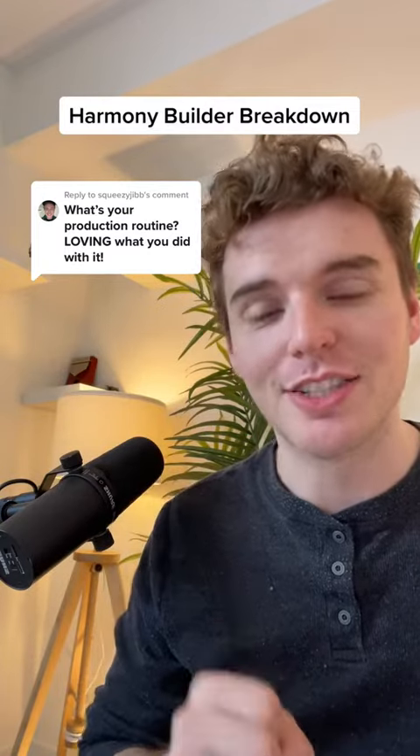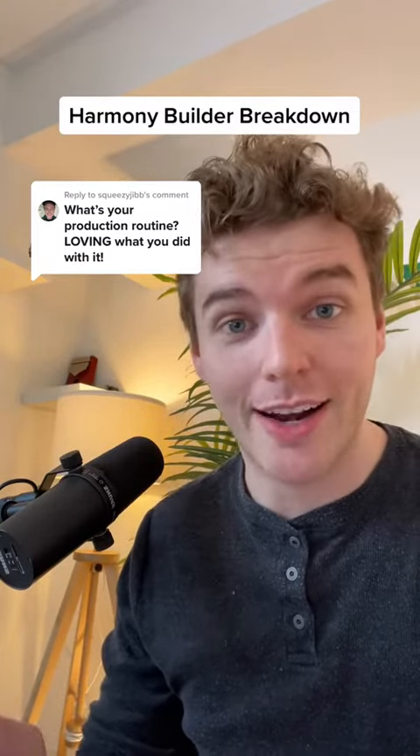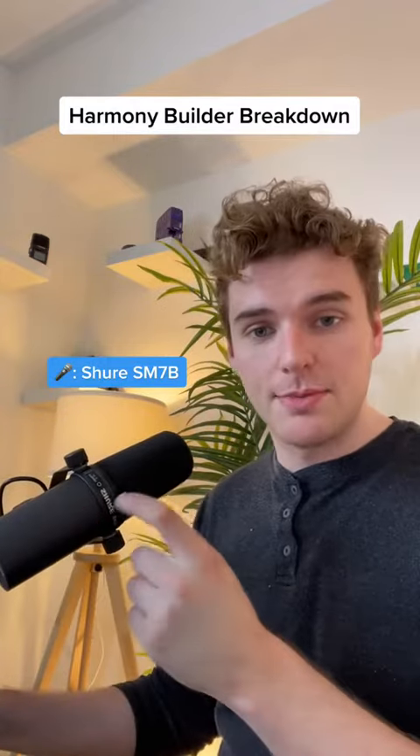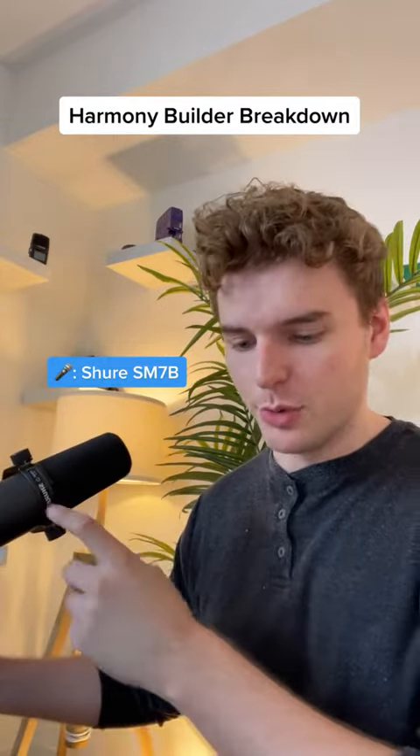Hi, my friends. I get this question a lot, so I'm going to be breaking down how I create Harmony Builders. First, I'll break down the gear. As you can see, I've got a Shure SM7B microphone — that is what I record with.